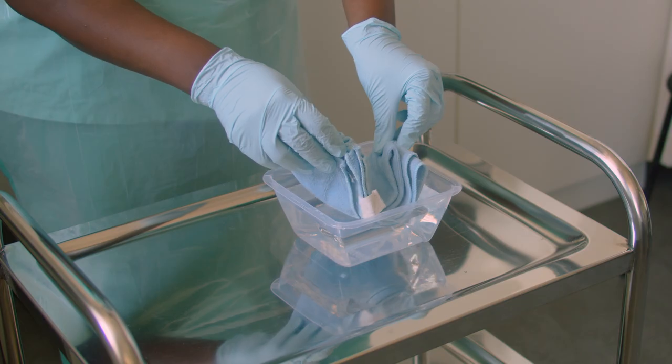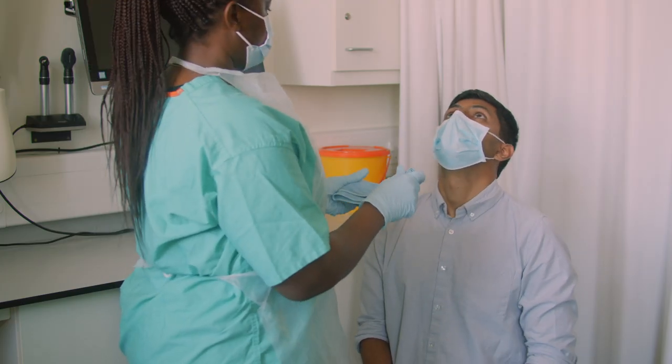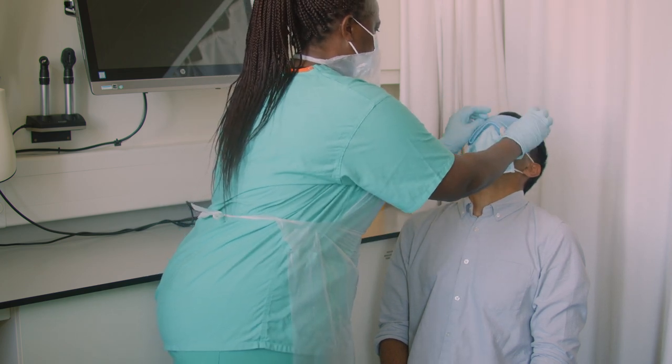Soak the cloth in hot water. Ring it out and place over the closed eyes. Leave for 2-3 minutes then repeat. This will need to be repeated 4-5 times.